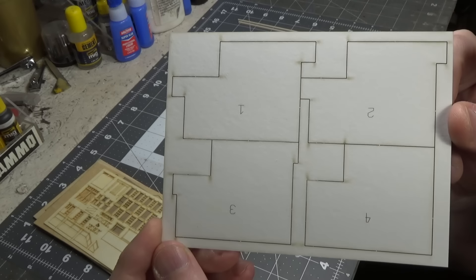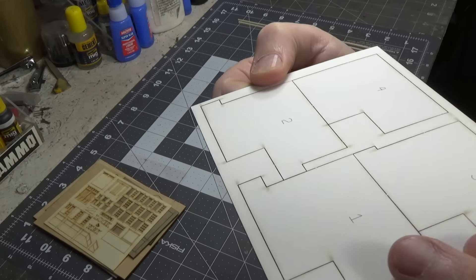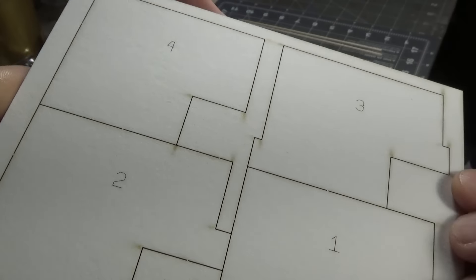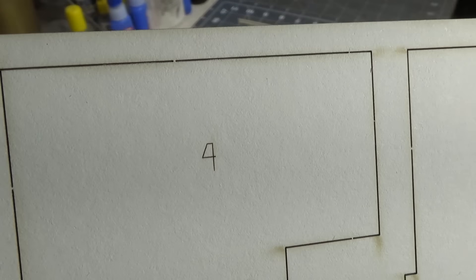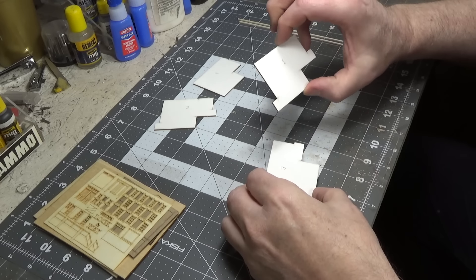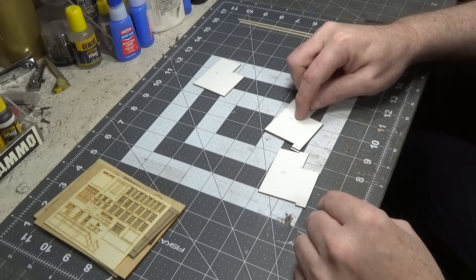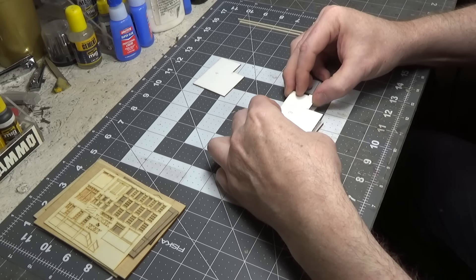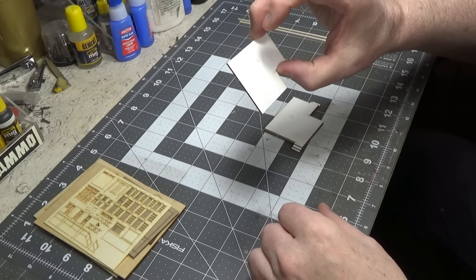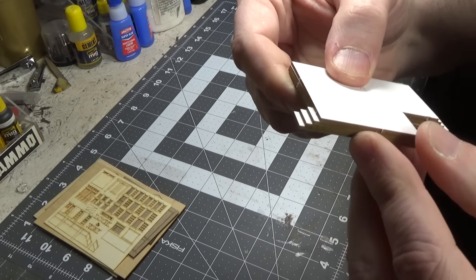We'll glue the four base shapes on top of each other following the numbers engraved on them. Start with number one, put number two on top, then number three, and finally number four — and this is what it should look like.